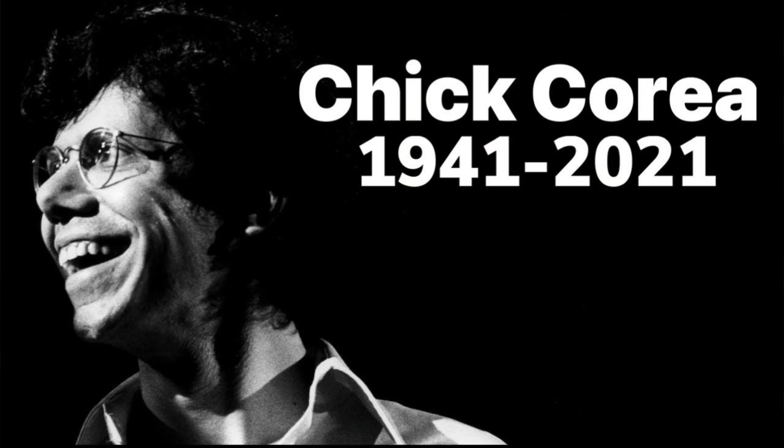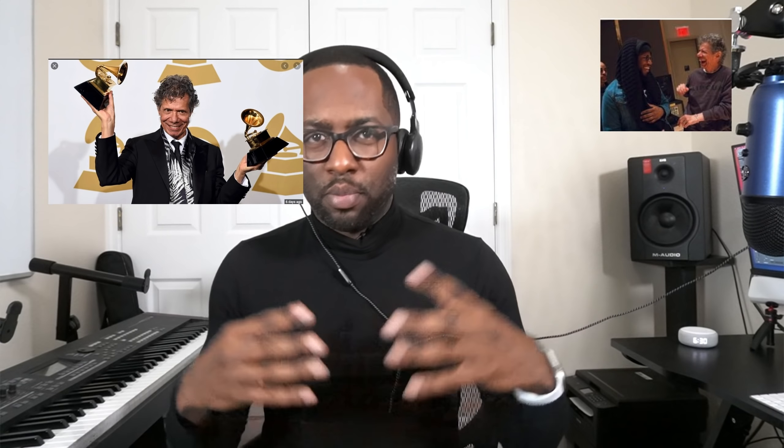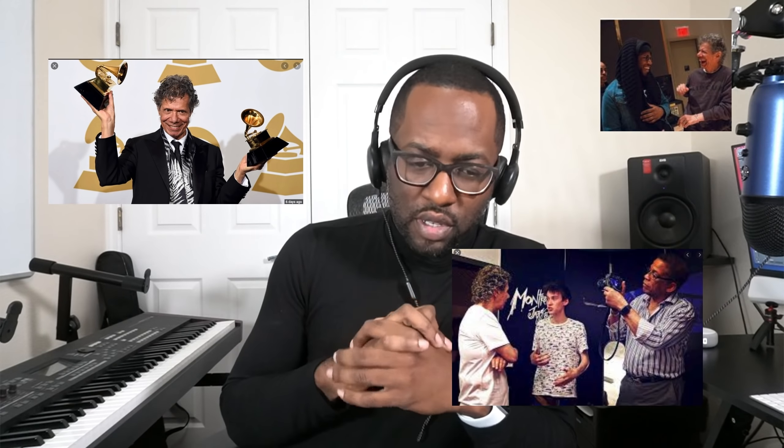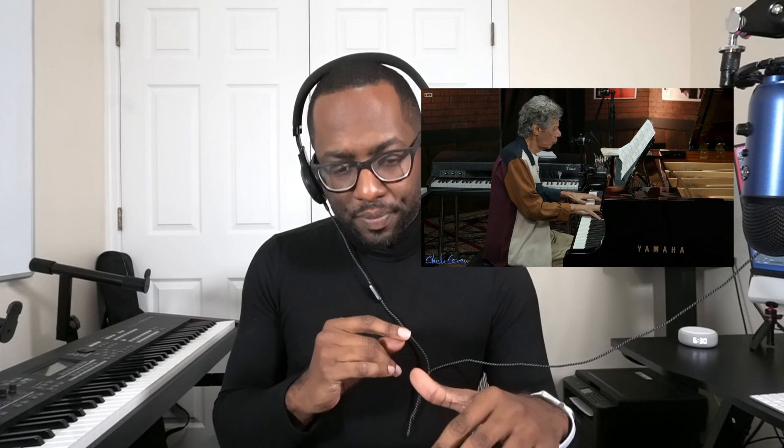His impact on jazz music and even modern music is just immeasurable. Even the great gospel organists and keyboardists that we know — a lot of them admire and at some point in their lives have taken something from Chick Corea. I was scrambling to find a song of his to share, and I found out that he played 'Overjoyed' by Stevie Wonder. His dexterity and his voicings even at an older age were simply remarkable.